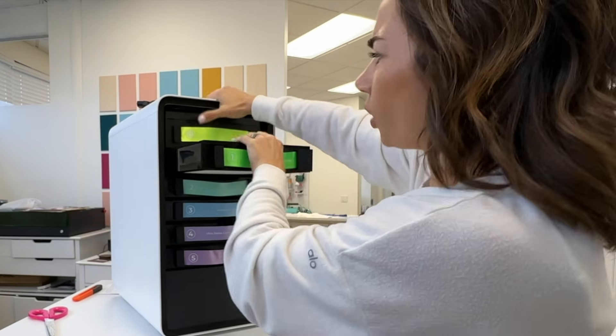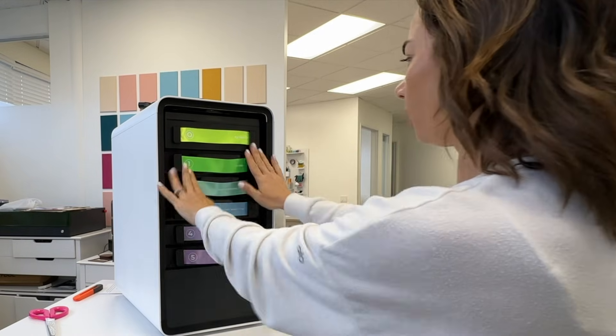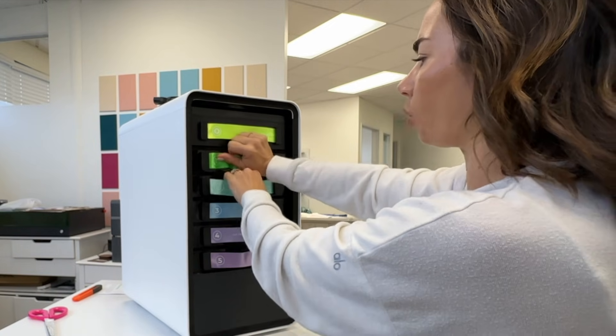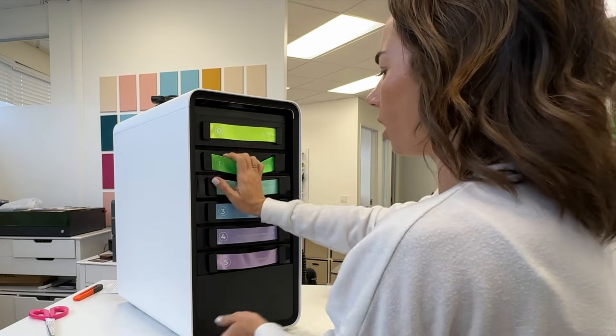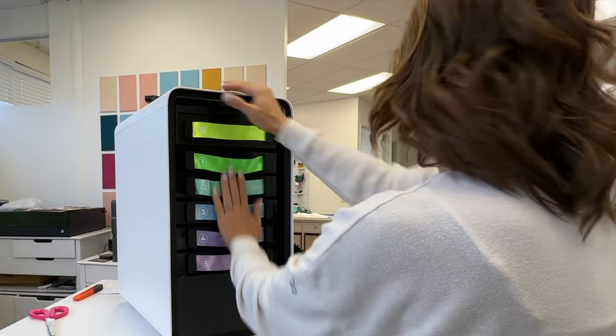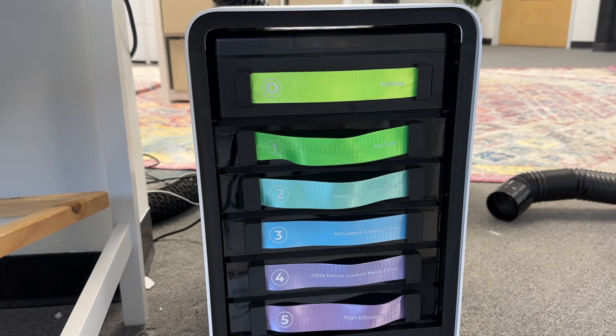That one is definitely tricky. I think it's because there's just not a lot of room — they're tightly packed in there. You can see when I pull it out, it's not just going to pull out; I'm going to have to use some force. So be aware of that. Once you get all of the filters in there, the next thing that you want to do is put the cover on.